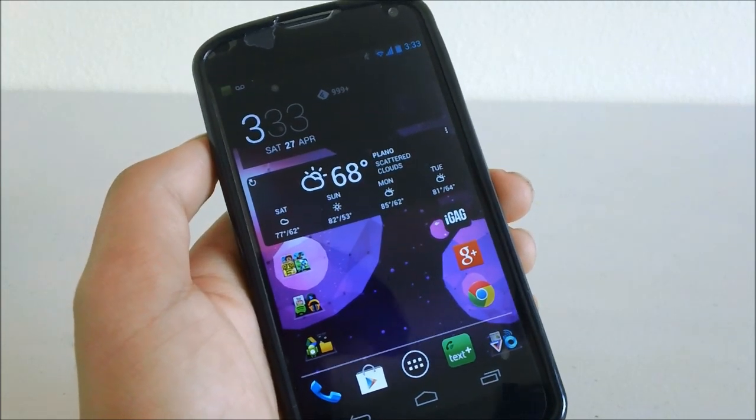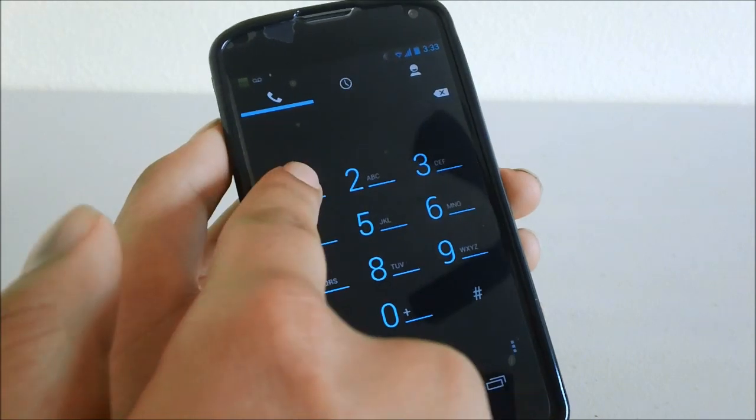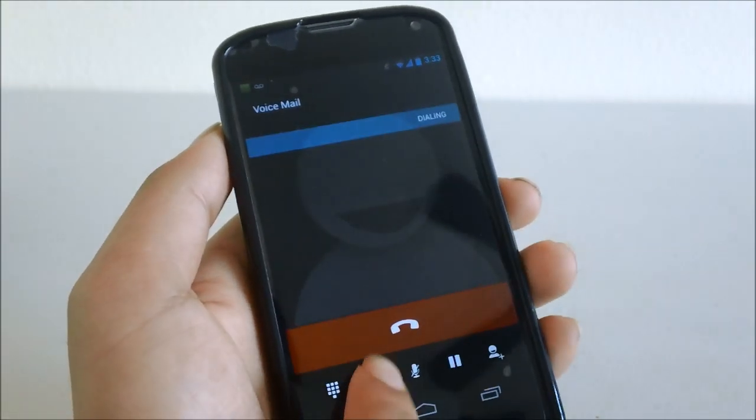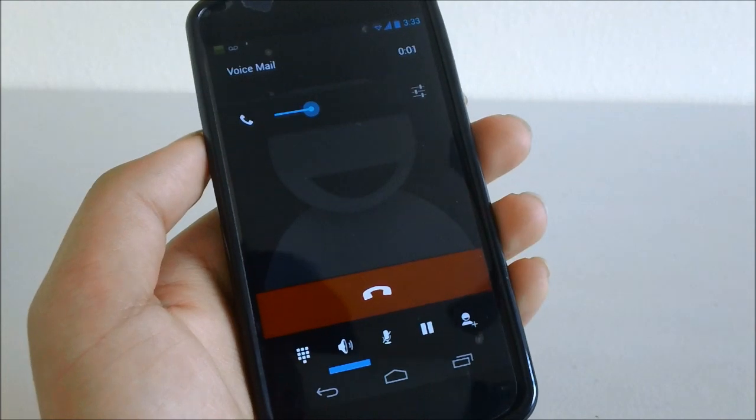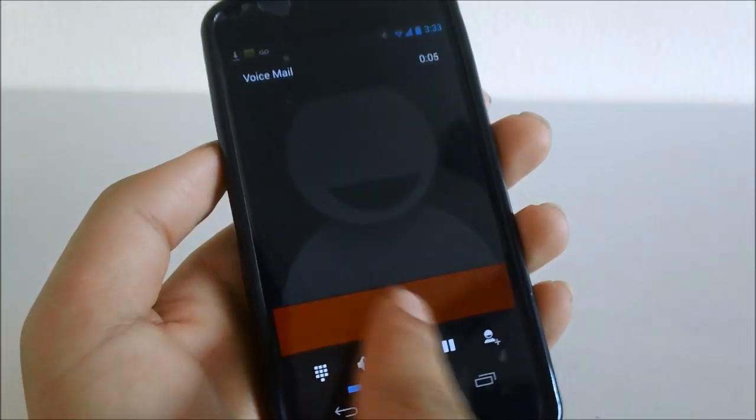Now it's the moment of truth. We're going to go ahead and dial our voicemail — it's dialing — and there we go. You can see it's working again.